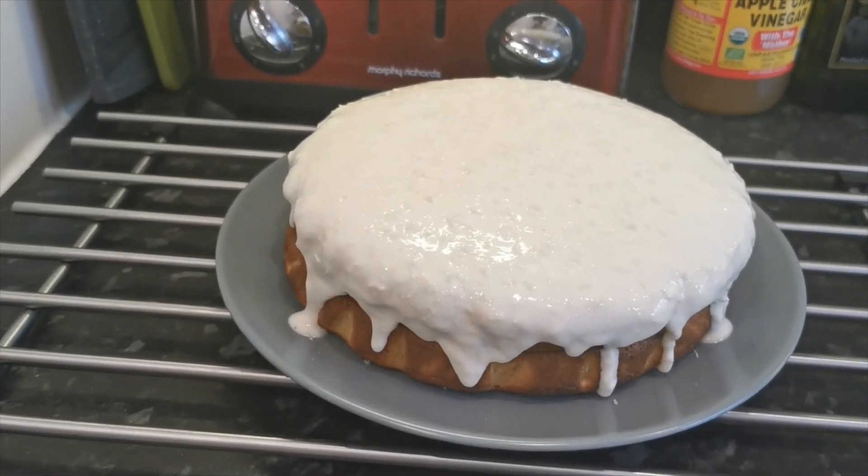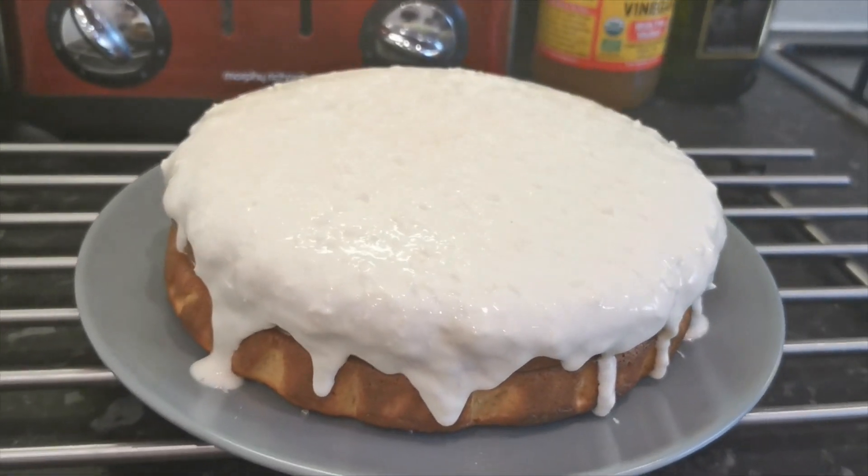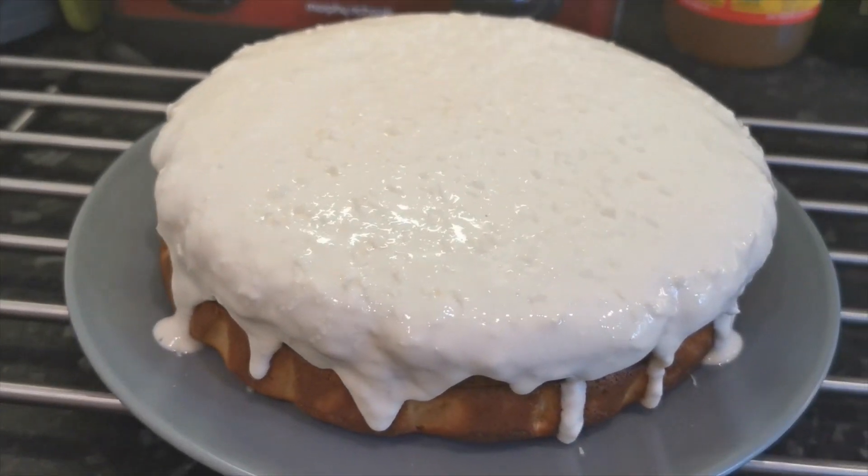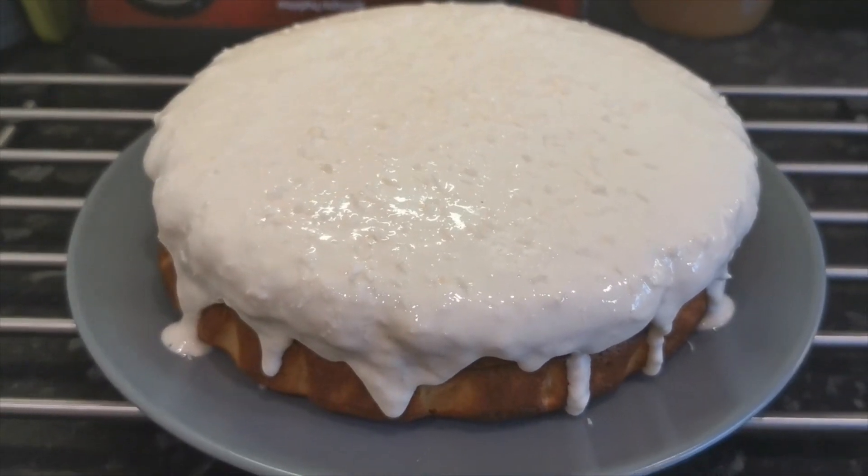Here we go — here's the finished cake. It's become a mango, coconut, and almond cake.